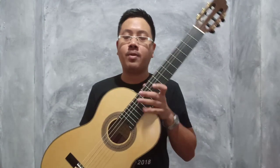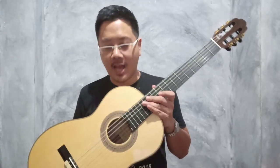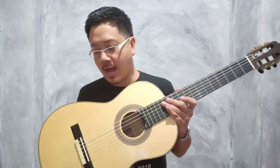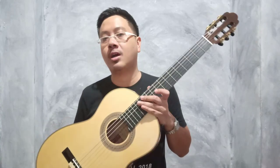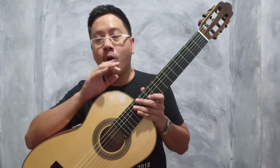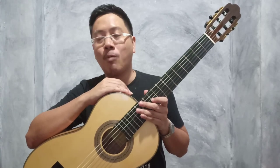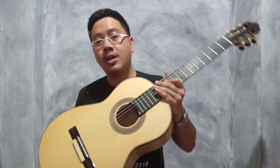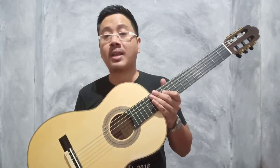ราคาตัวนี้ 65,000 บาท สำหรับท่านที่สนใจมาเยี่ยมชมได้เลยนะครับ ผมรับรองเลยว่าถ้าไม่บอกราคา ท่านจะต้องเดาราคาไว้ที่ 158,000 บาท นี่คือราคาของ George Godoy รุ่น Torres 1889 นะครับ